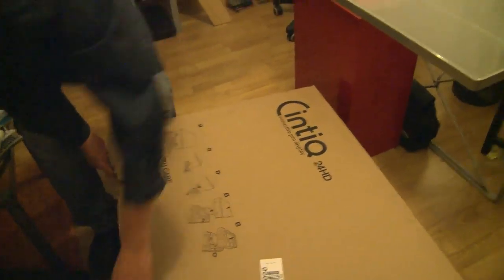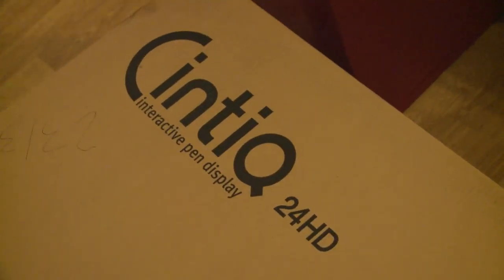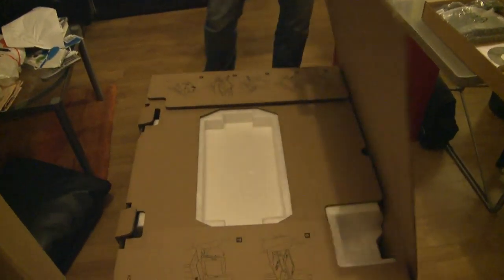We now have the Cintiq 24 HD, which is a real pleasure for me — the very first time in my life to work with a real high-end tech art and drawing product. Drawing directly on the screen without making anything on paper anymore is now possible. Before, you always had the tablet here and the screen there and you could never really draw like you draw on paper. Now this is possible, and I think it will be a real pleasure.